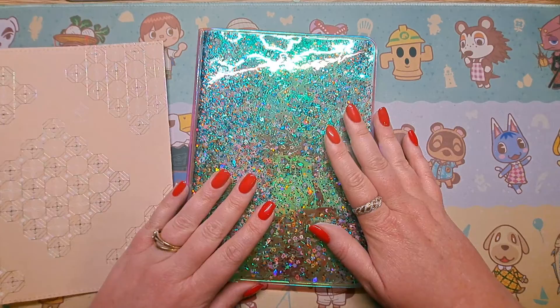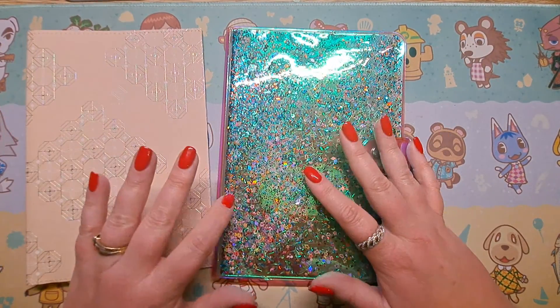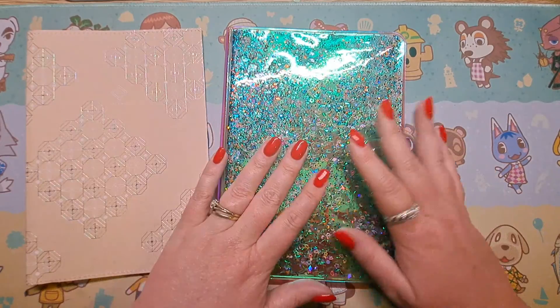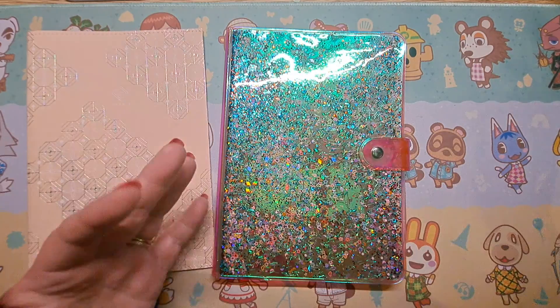So that is my little review of my Take a Note planner. I hope you liked it and I hope I'm going to get some more videos out soon — I've just about finished university for the year. Thank you for watching and I'll see you next time.